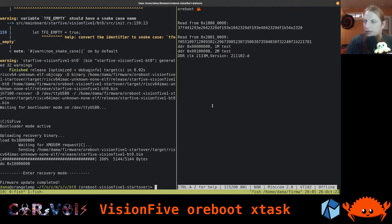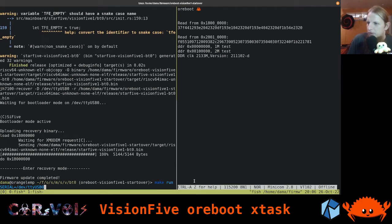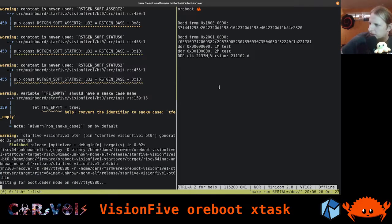What we see here is on the left-hand side my terminal where I just built our project, and on the right-hand side our serial port - this is where we see output from the Vision 5 board we're working with. What we see is the output of running our code from SRAM on the board. In the makefile, I just say make run, pass the path to the serial port, and it does the xmodem transfer and runs our code.